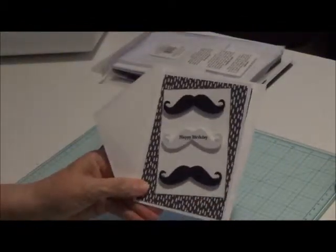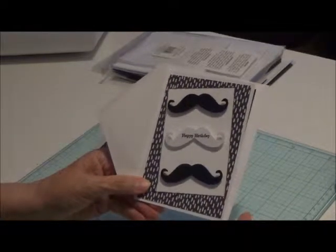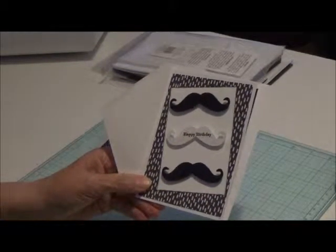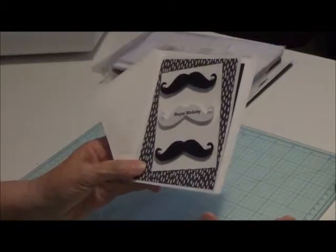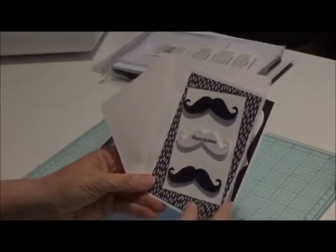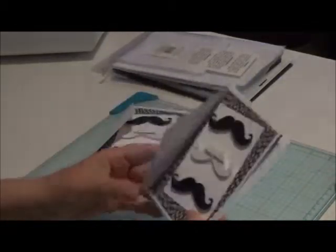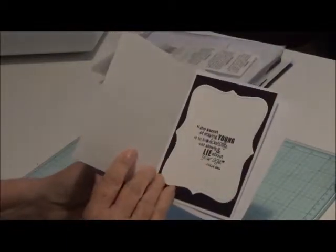Sometimes I try to do more of the A2 size cards because they're just easier for people to mail out. I do like making the bigger ones also, which I will at some point, but for my sister it's just easier for her to put this in the mail and just use the normal postage.